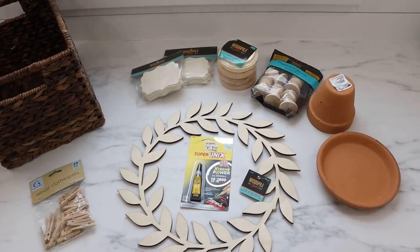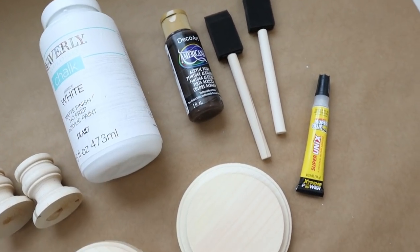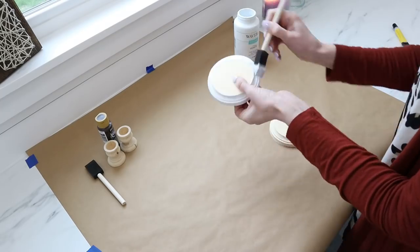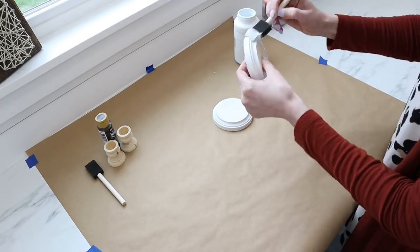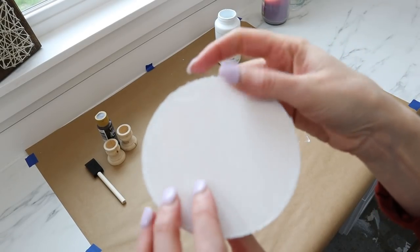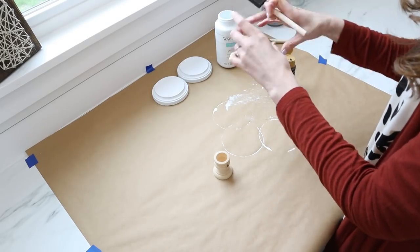Now that I've shared all the items I'm using, let's get started with the first project — the mini riser. You'll need a candlestick, white and brown paint, foam paint brushes, your Super Unix super glue, and the round discs. I started by painting the discs with white chalk paint — I did two coats, but you can do one coat depending on the look you're going for. You can also use a hairdryer to speed up the drying process. Make sure you do the top and bottom of the discs.